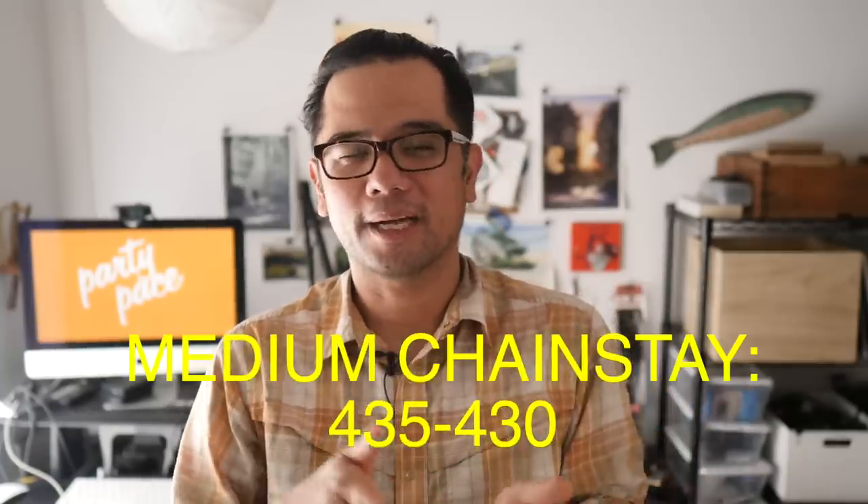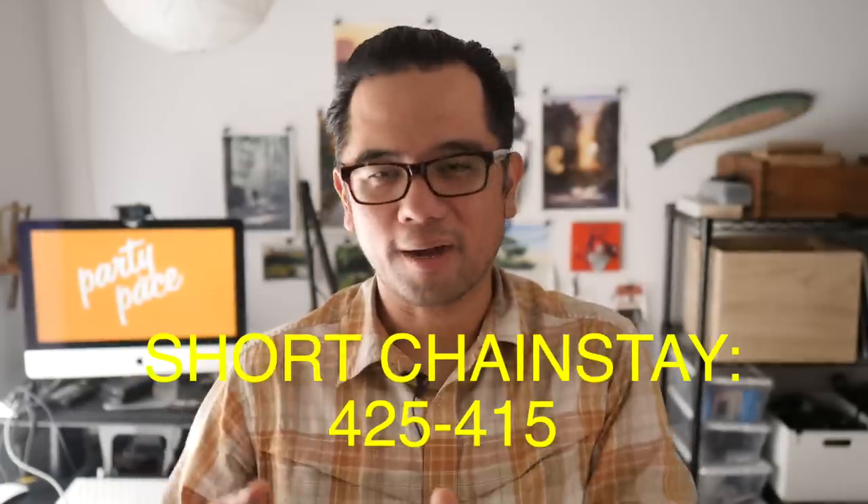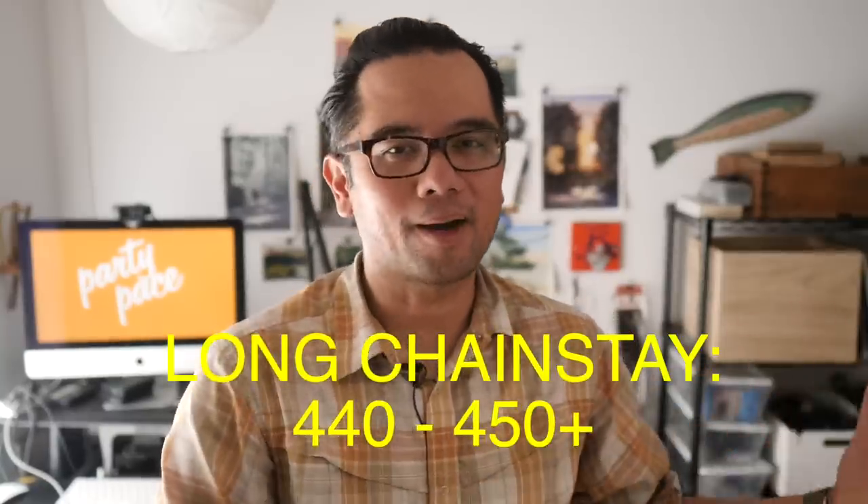Before I jump into long versus short, I should probably define what is long and what is short. Starting in the middle: I would consider a medium or all-rounder chainstay length to be about 430 to 435. Short chainstay bikes tend to be around 415 to 425. And what I mean by long are bikes with chainstay lengths in the 440 to 450 range and beyond.